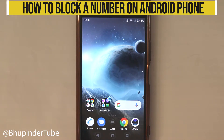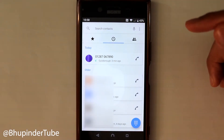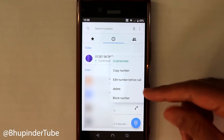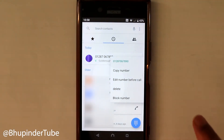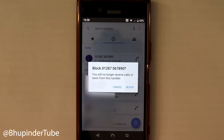To block a phone number on your Android phone is simple. Touch the phone app, hold your finger on the phone number that you want to block, and you'll get an option called 'Block Number.' Just touch that, and it will say you will no longer receive calls or texts from this number. If you're happy with that, just touch block.